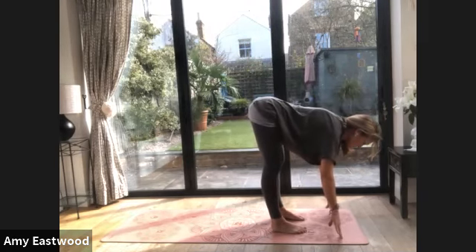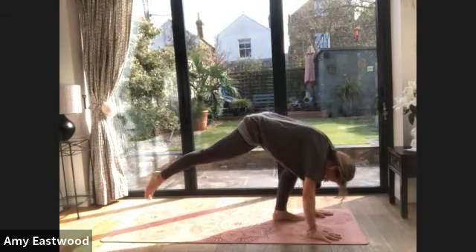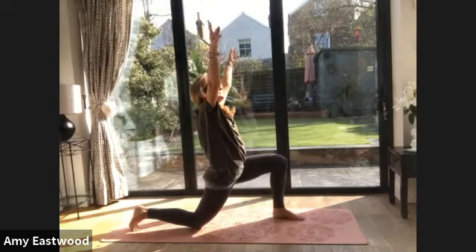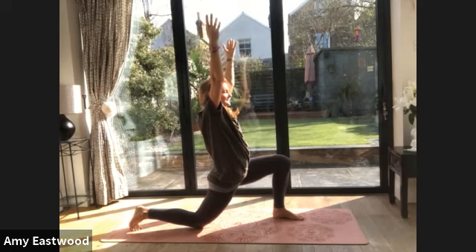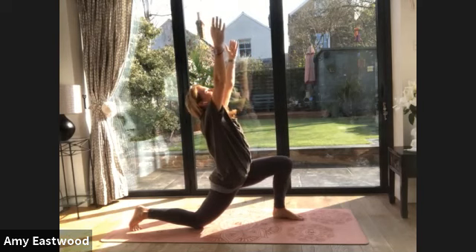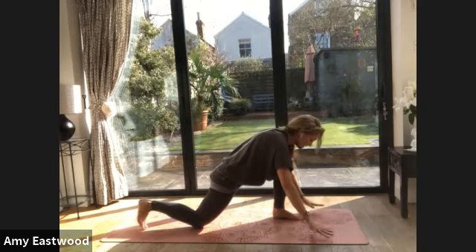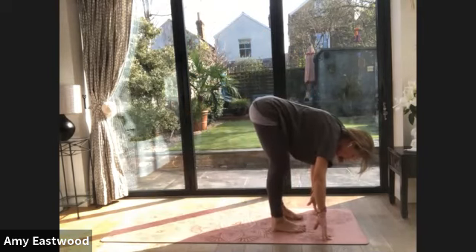Exhale — fold. Breathe in. Now you can bring your hands up to your knees or come into your fingertips. Look forward. Exhale, fold. We're going to step one leg back, drop the knee down of that back leg. Inhale, come up — crescent lunge. Hold. Turn and look up to your hands. And we're going to come out, bring your hands to the floor, step that back foot up.